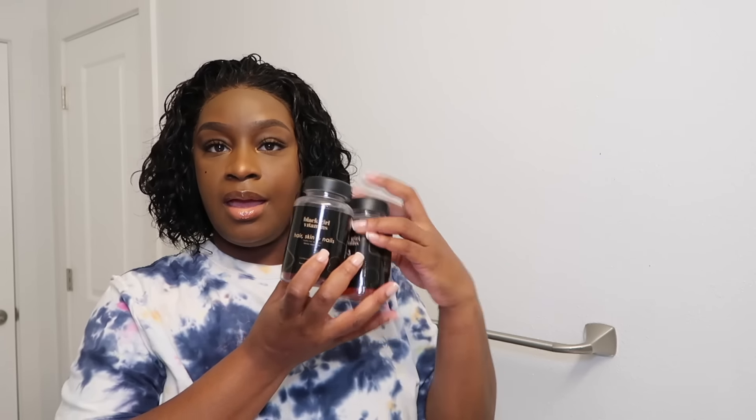Y'all, I have been taking the Black Girl vitamins — Vitamin D3 and my hair, skin, and nail vitamins. They taste so good — gummies are always dangerous for me because they taste so good and I love gummies. I'll have a link in the description box if you guys want to try them out. Ladies, we need our D3 for sure. They have other ones — iron, and a bunch of different ones. You just gotta go on the website depending on your needs.